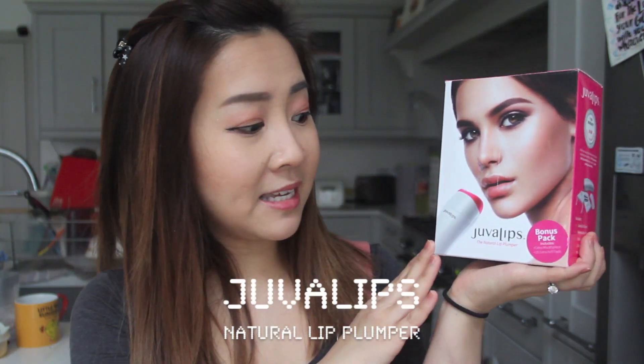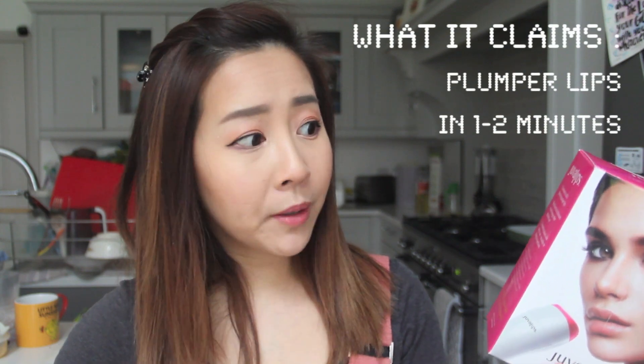This product is called JuveLips and it is a natural lip plumper. One to two minutes is all it takes for plumper lips. Results last for 6-8 hours or even longer after repeated use. Completely natural and safe to use.